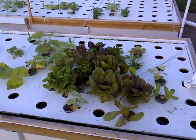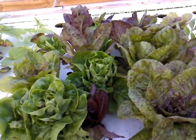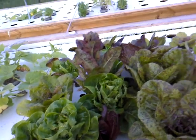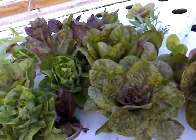Lettuce is going nuts. I have romaine here and some bib lettuce. I haven't even had to really spray it yet for any kind of bugs. I've got a few butterflies that have gotten on it and laid some eggs. It looks pretty good actually.